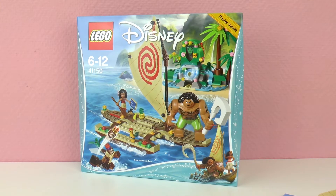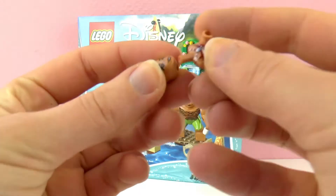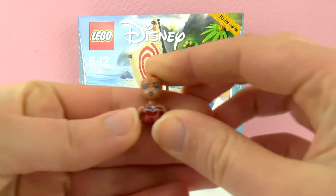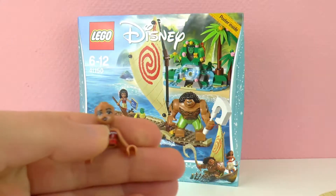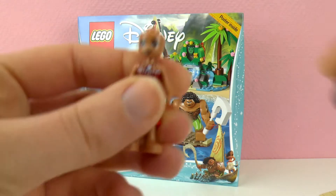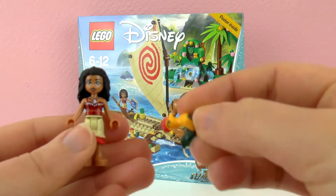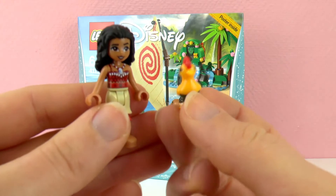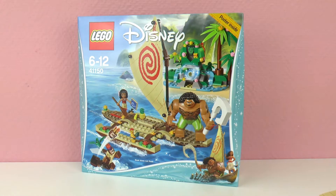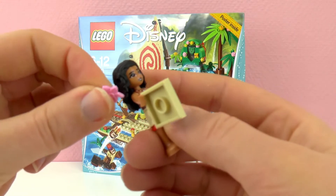So first we're going to build Moana. She's not yellow like the usual Lego figures, so that's kind of cool. There she is, also with her pretty chicken. I also have this map, and she gets a flower in her hair as well.